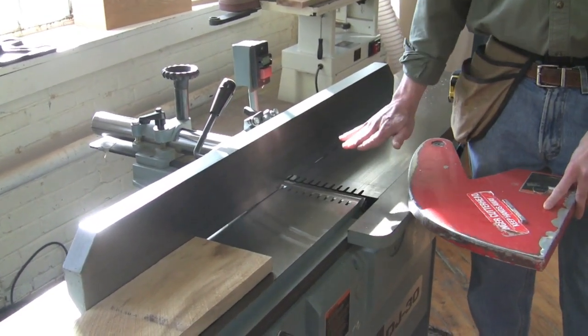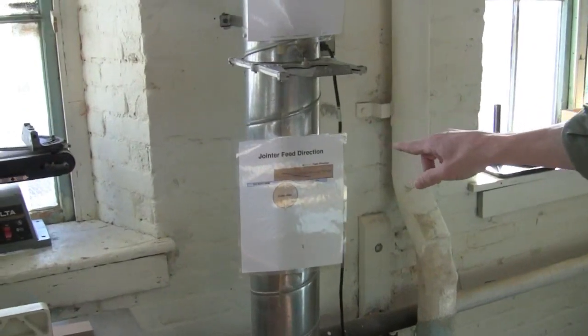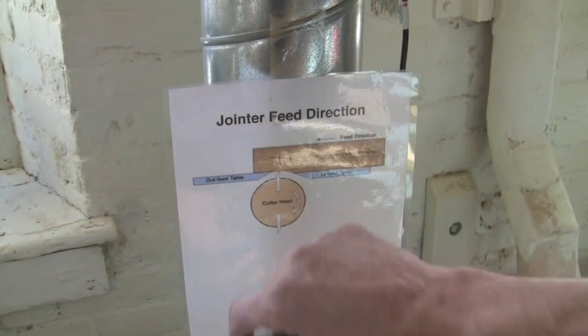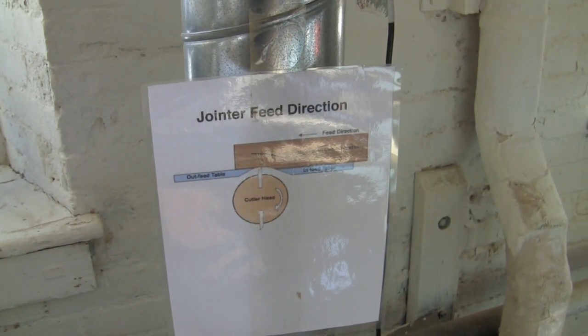The infeed table is a little bit lower, and how much lower determines how much material we're going to take off. As you can see from this picture, the top of the blade is exactly where the outfeed table is, and the infeed table is a little bit lower. The amount of material taken off is determined by the height of the infeed table.